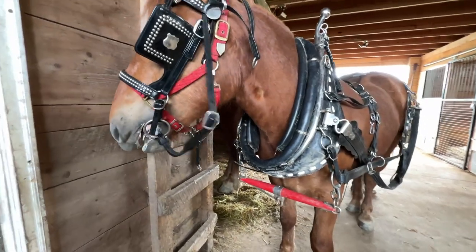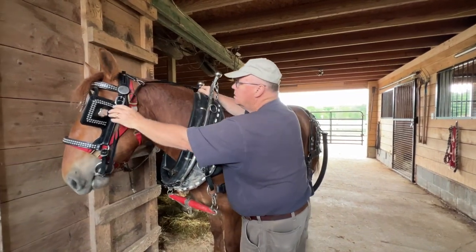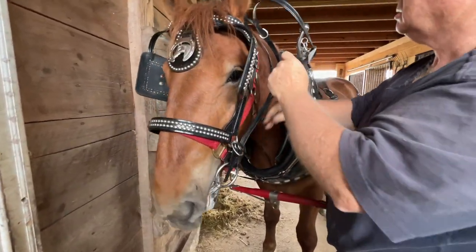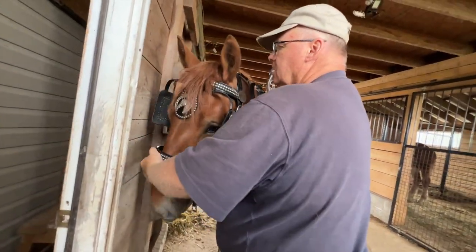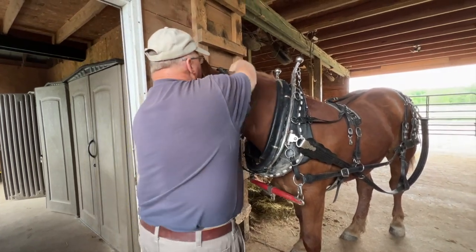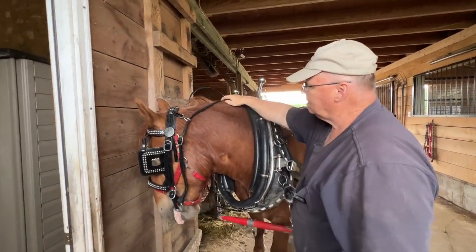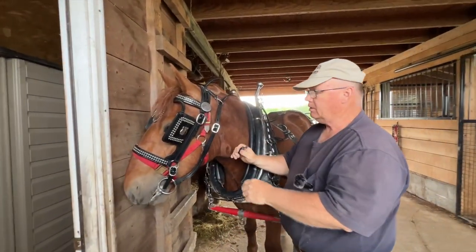As far as the overcheck goes, you want to make sure — see how it's twisted on the bottom part of the bit? That's one of the things you want to watch for. Check both sides. You can see that is not uncomfortable on her; it barely tightened up, but it's not going to let her reach the ground to eat grass. The throat latch — she's young so I'll put it kind of tight, but there's still room under the jaw bone; she's not going to be choked.